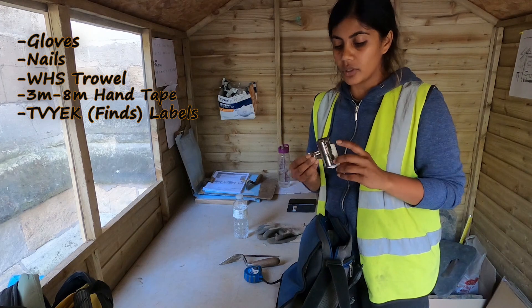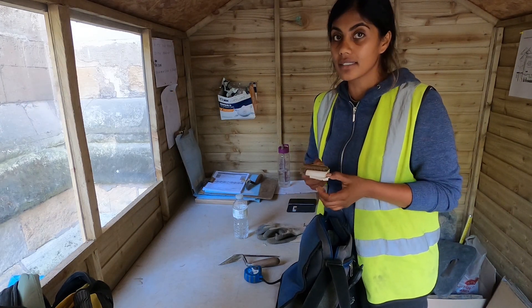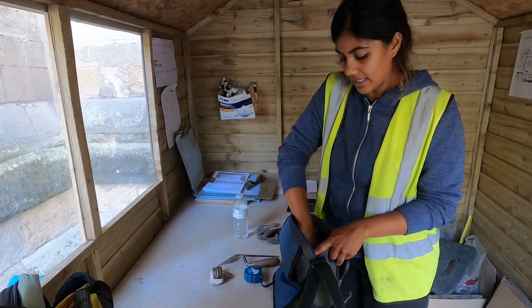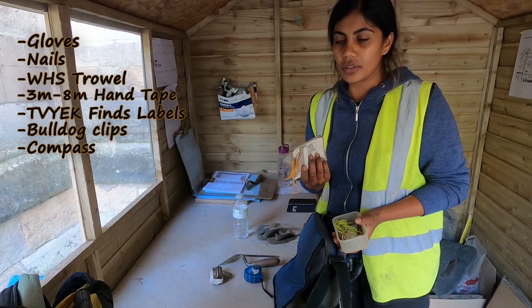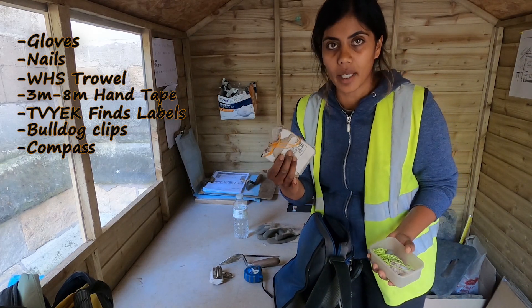Finds labels with a board or clip — you need finds labels; this is like gold on site, it's what you trade with. For other essentials: I actually have a compass, though nowadays you can just use your phone or maps. This was for when I was on a rural site and needed a compass.